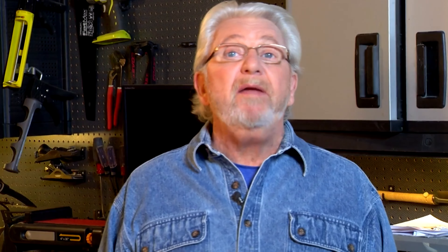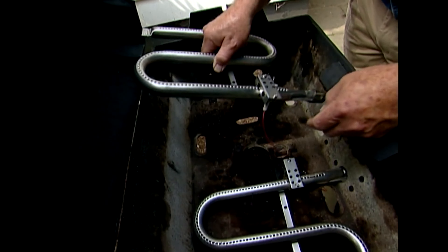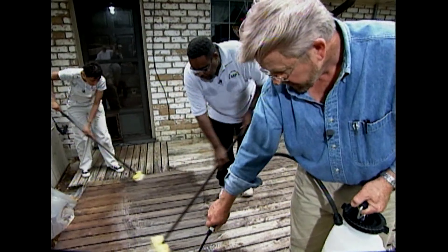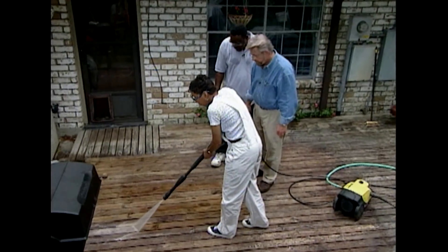Hi, I'm Ron Hazelton. Welcome to the show. It's better to rebuild than replace — that's my mantra. Well, maybe not always, but I do get a kick out of giving new life to something on its last legs. Case in point: my gas grill. I'll take it from barely working to nearly new in a matter of hours. Then I'll head for Cajun country to help a New Orleans couple revive their weather-worn deck.